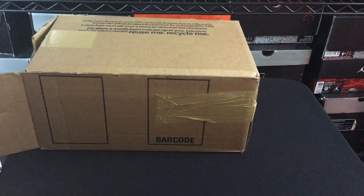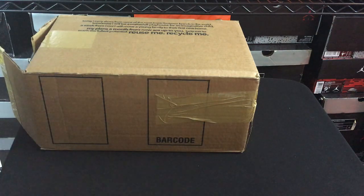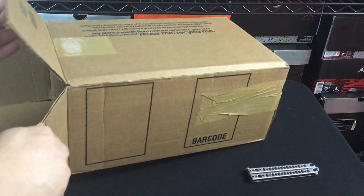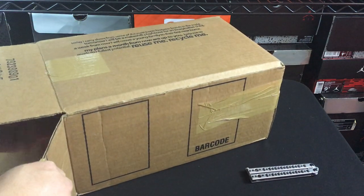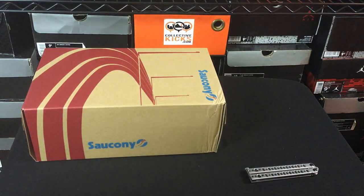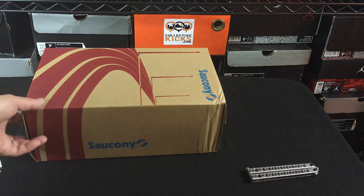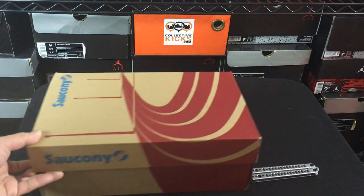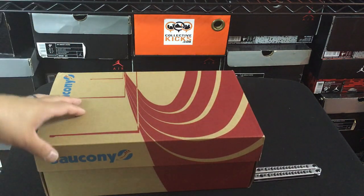Excited to see what we got. They did send a previous package with like four pairs of sneakers, which was insane, and all four of the sneakers were super dope in my opinion. They had some really cool colorways — some orange ones, some black ones, and a lot of people liked the peanut butter and jelly Grid 9000s the most.